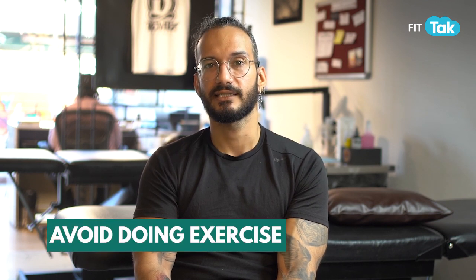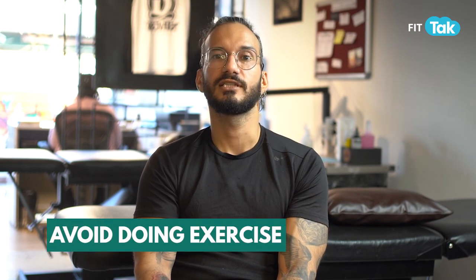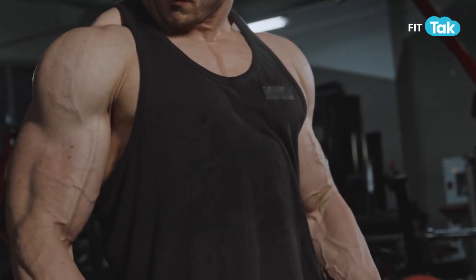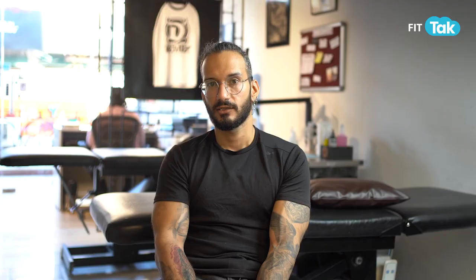Don't do it excessively, and don't peel off the scab — be mindful of that. Regarding exercises, whenever you get a fresh tattoo, I tell my clients to avoid exercise for at least a week or two. When you exercise, the area becomes unhygienic. That's why going to the gym or playing any type of aggressive sport — it's better to avoid it for one to two weeks. Then you can continue once the scab has peeled off naturally.